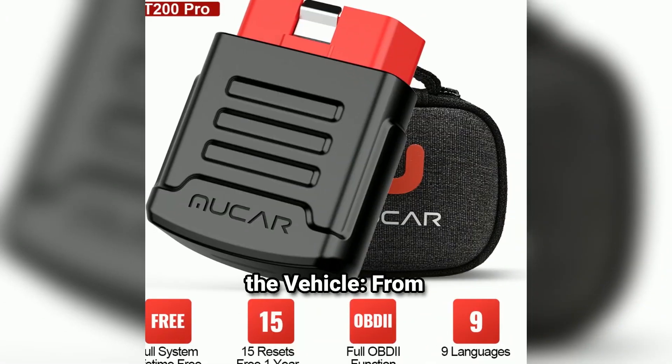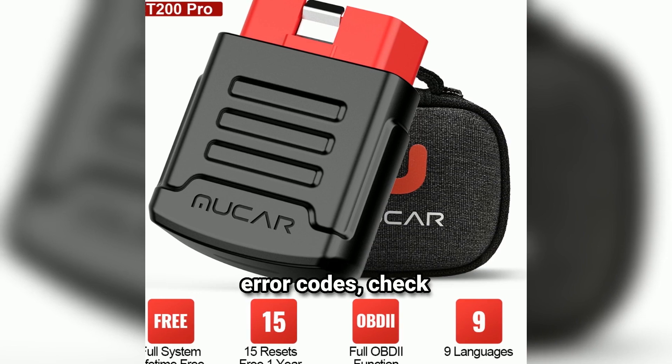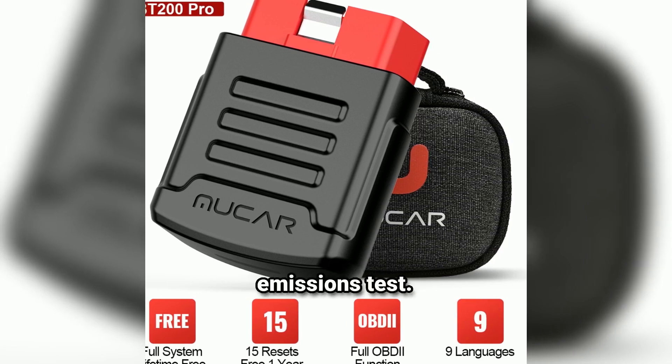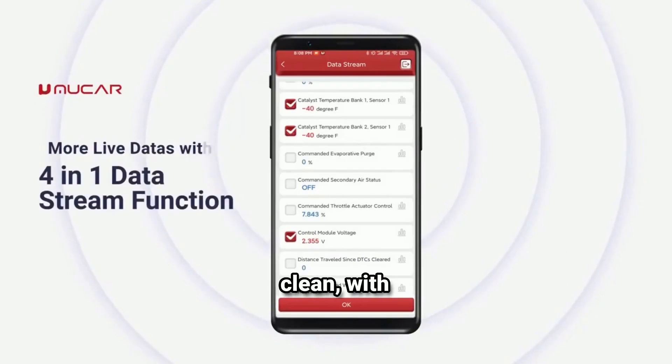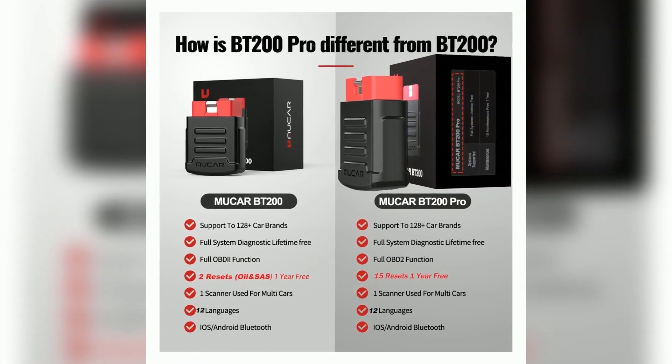Step 4: Diagnose the vehicle. From the app's dashboard, you can choose to scan for error codes, check live data, or perform an emissions test. The interface is clean with easy-to-read information. Plus, you can save or export the reports for later use.